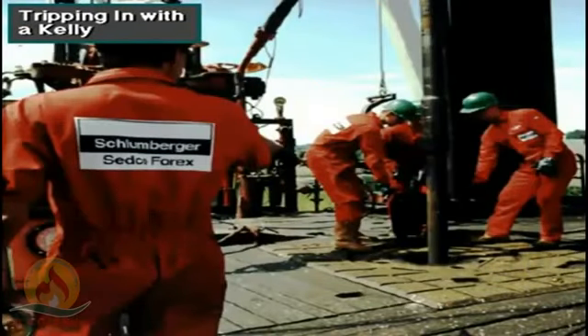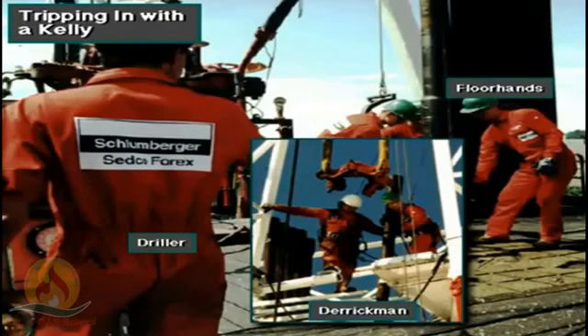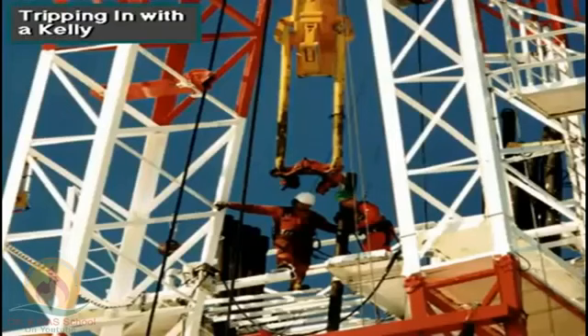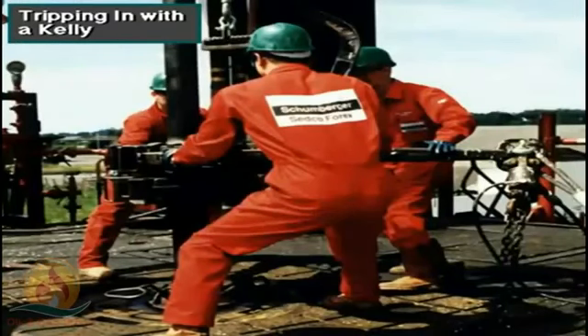Here, the crew is tripping pipe back into the hole. The floor hands, derrickman, and the driller work together to get the drill string back into the hole. Tripping in is pretty much the opposite of tripping out. The driller sends the elevator up to the monkey board, where the derrickman latches the elevator around the top of the stand. The driller picks up the stand a little, and the rotary helper guides the lower end over to the string hanging in the rotary table opening. They stab the stand, using the spinning wrench to spin up the stand and make it up to final tightness with the tongs.